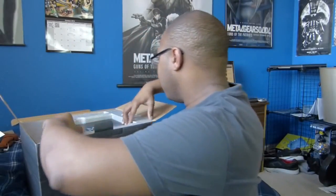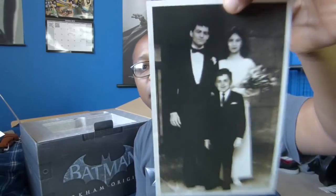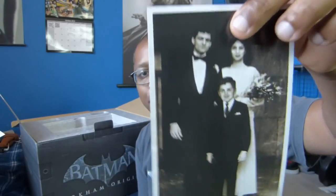Then we have the Arkham Origins art book. We got a picture — wow, this is actually pretty cool. It actually looks like a real picture, not like a drawing, so that is very impressive. That's Bruce Wayne, Martha Wayne, and Thomas Wayne together. That's awesome — that's definitely going in my collector's edition display.